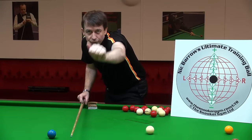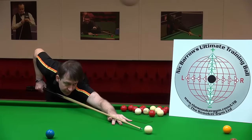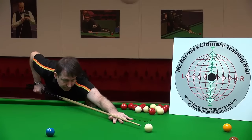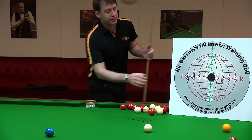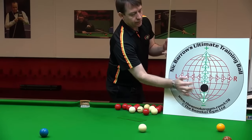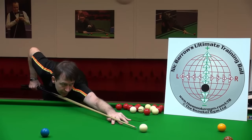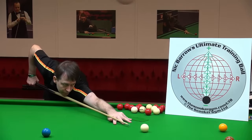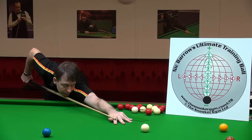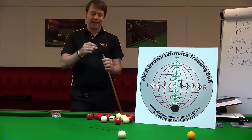You can see a decent V in the bridge hand, but if you flatten too much you lose the V. Go as low as you can while keeping a solid V for the cue. For me, the lowest I can go with a parallel cue and a decent V is about here. Just lift the butt of the cue an inch or two, then you can bring the tip down — that's the happy medium you see pros using.